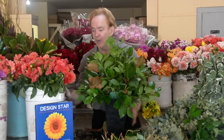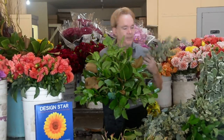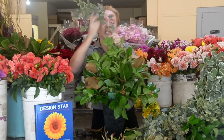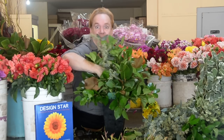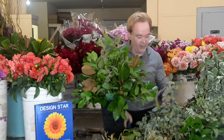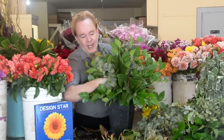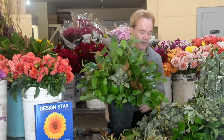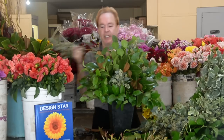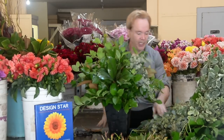Now we've added our Magnolia. Next, beautiful seeded eucalyptus — a very popular green. Notice how I'm holding this: one of the biggest tips in school is that at home you try to hold your flowers high, but you need to hold it low and get your hand down in the volcano, as I call it, and plant these materials, guiding them into your foam. Get your hand in there and feed it into the container. Now we've added some beautiful seeded eucalyptus, spinning around and checking it from all sides.